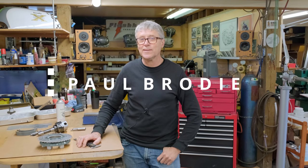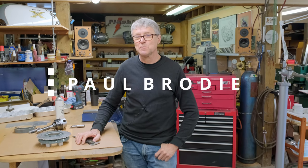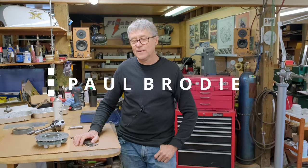Hi, I am Paul Brody and we're in my shop. Mitch is behind the camera. I'm learning how to build a race bike again and Mitch is fine-tuning his new camera. Welcome.